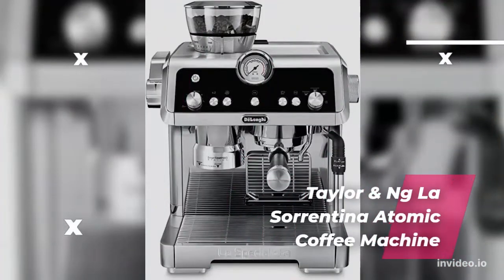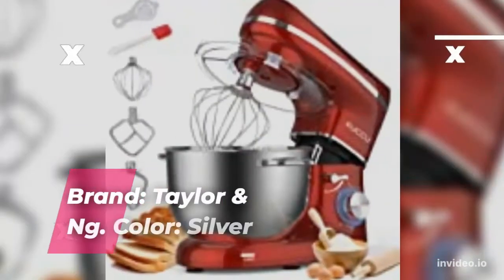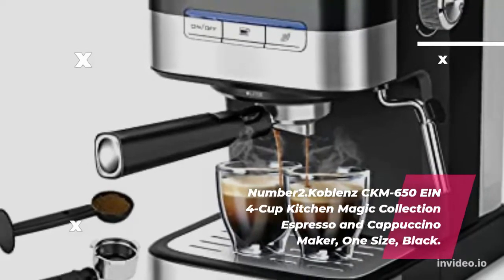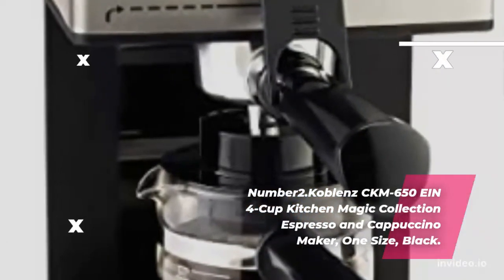Tailor & Ing Los Orantina Atomic Coffee Machine. Condition: New — a brand new, unused, unopened, undamaged item in its original packaging. Brand: Tailor & Ing. Color: Silver. Number 2: Coblens CKM 650i 4-Cup Kitchen Magic Collection Espresso & Cappuccino Maker. Size: 1. Color: Black. Brand: Coblens.